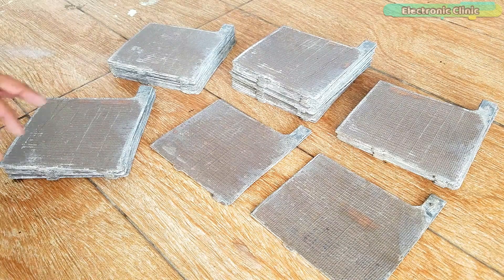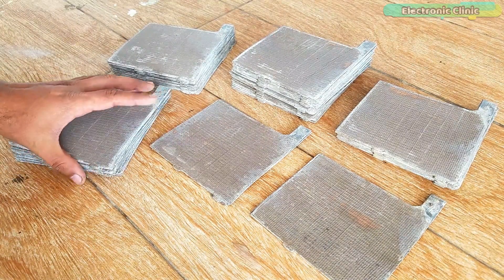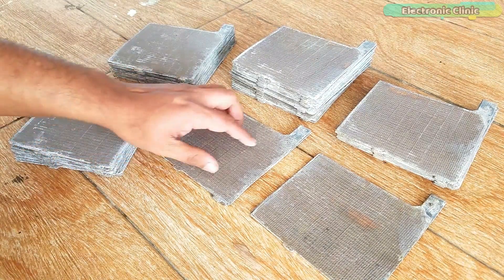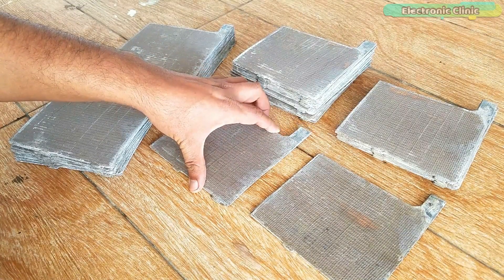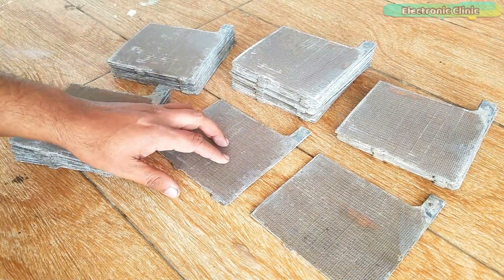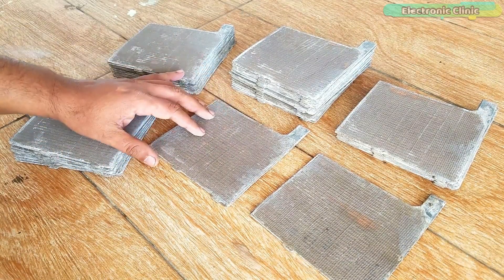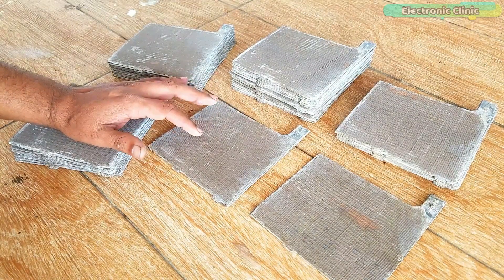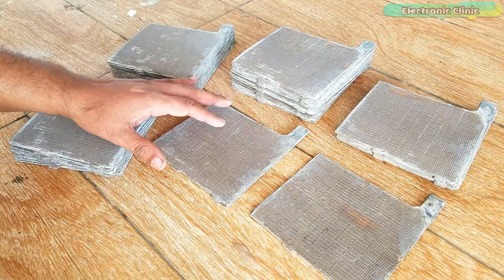The Amazon links of the battery accessories are given in the description. These plates are far better than the plates I used in my previous video — the supplier even gave me a six month warranty. When it comes to battery plate selection, always go for the best plates because the battery's overall performance, backup, and lifetime depend on the quality of these plates. So don't save a few dollars or rupees when you are purchasing the battery plates.